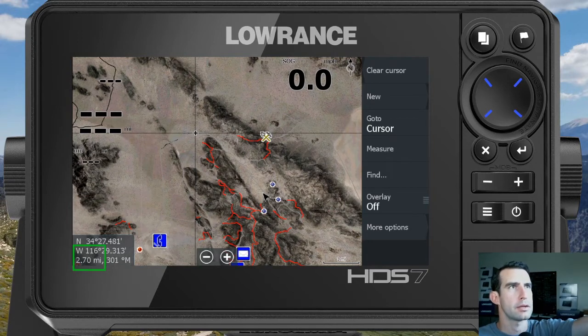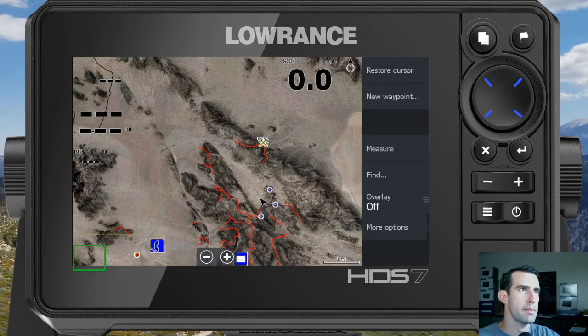In the top right you can click on 'Clear Cursor' and that crosshairs cursor will disappear, and that measurement disappears as well.